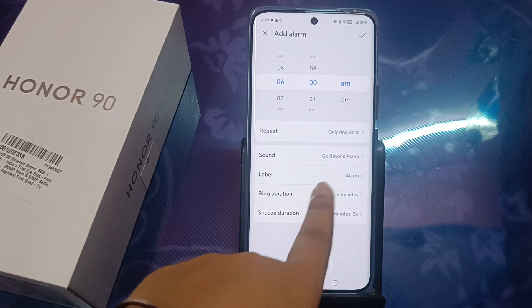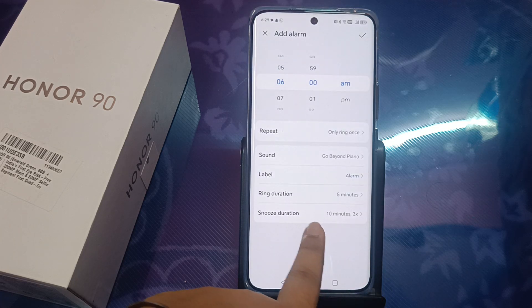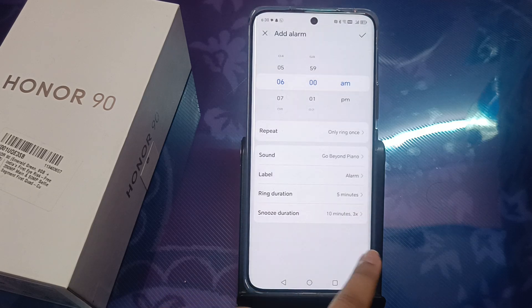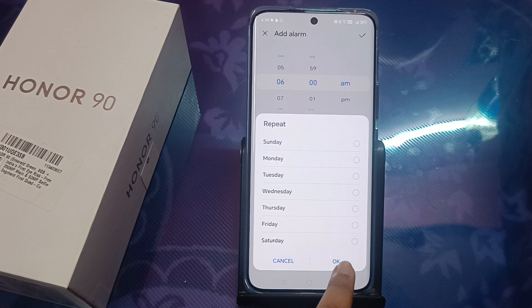If you want to set the ring duration, you can select it here — one minute, five minutes, or ten minutes. You can also set the snooze duration. You can also select the repetition: Sunday, Monday, Tuesday, or every day.